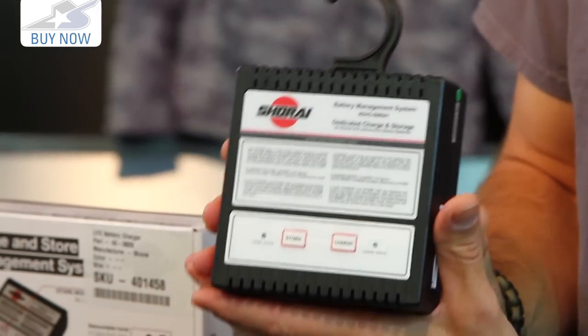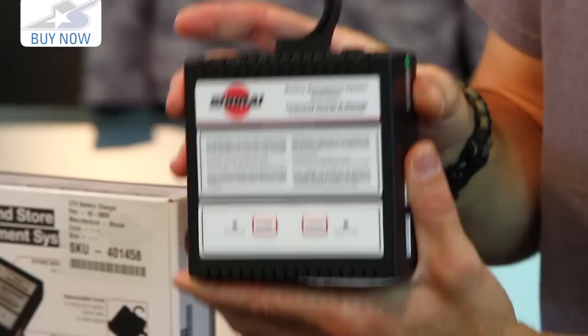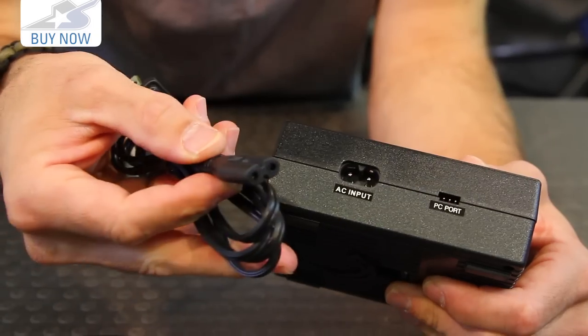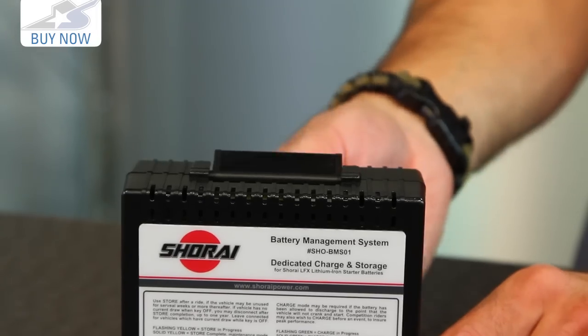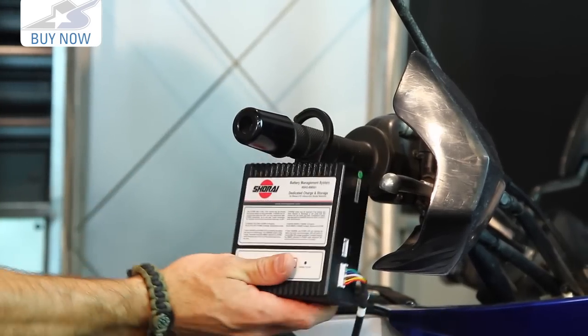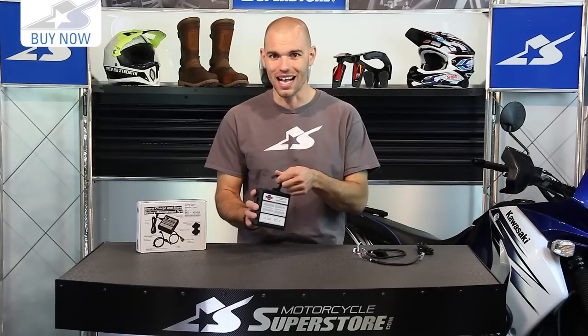The storage mode is for long-term storage. If it's winter time and you want to trickle charge this thing over those months, that's how it's going to be accomplished. Some of the nice features: it's extremely lightweight, plugs into a standard outlet, and has a retractable hook along the top so you can hang it from a handlebar, a frame bar, whatever — keep it off your garage floor and out of the way.